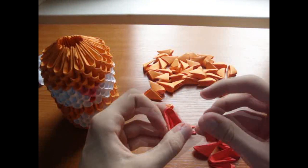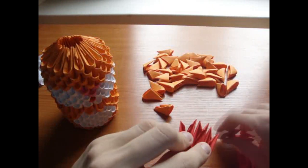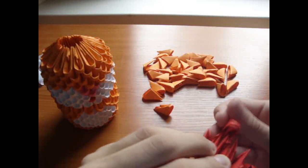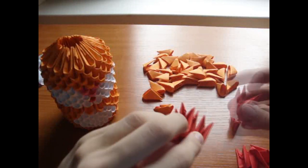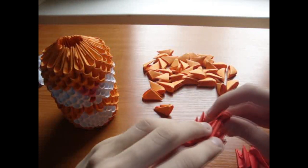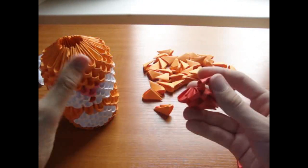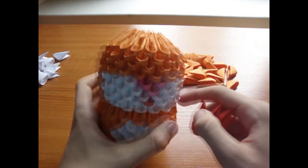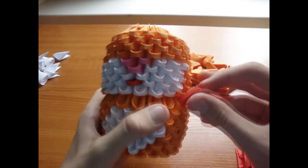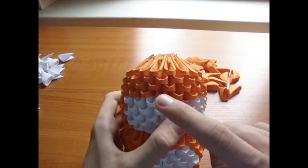Now take red pieces. Take 3 pieces and put on 2 red pieces, then put on 1 piece. It should look like this. Make 7 of these and glue them around the head like this. Glue eyes here and here.